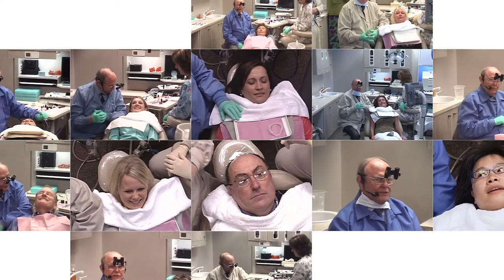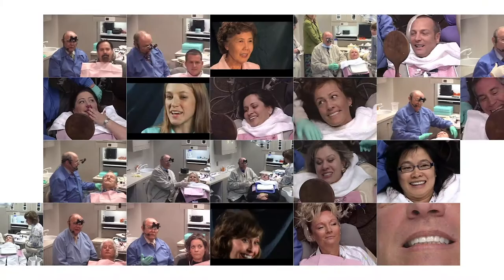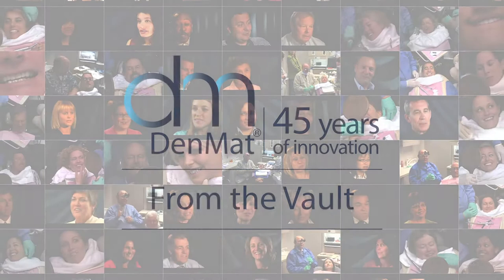Now we're going to place 10 lumineers today on our patient. And now we're not treating teeth anymore — we're treating smiles. Isn't that beautiful? Let's look at the transformation from where we started and where we are.